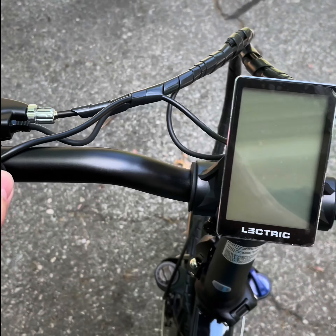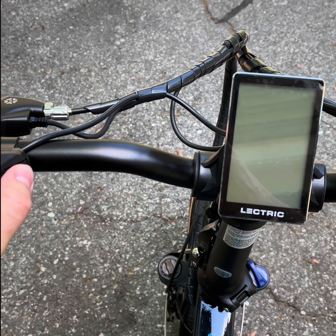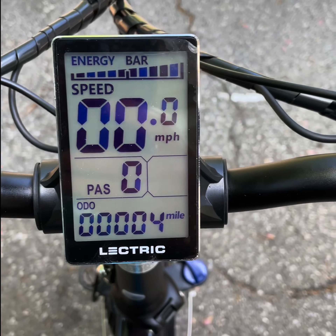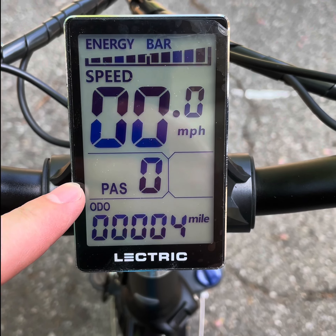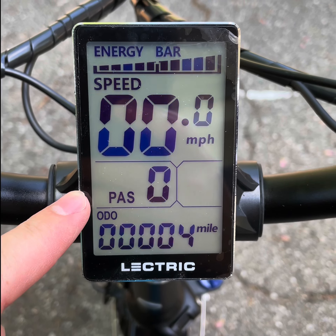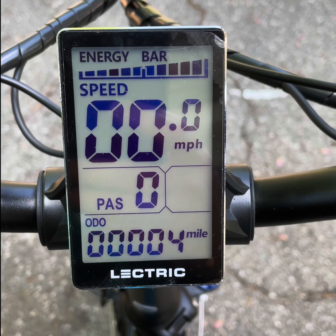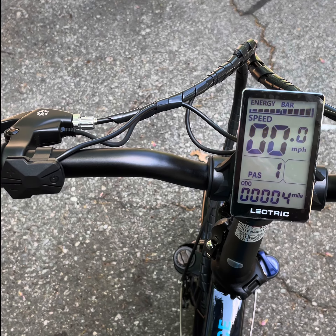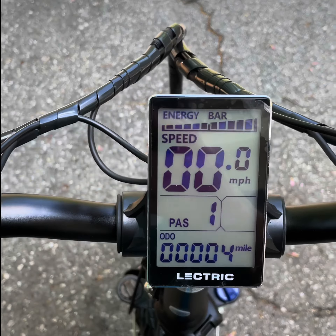Let me show you how this works. So first of all, it's off — you turn it on, it's on. So PAS — pedal assist — this is zero, so basically this is a regular bike, it will not assist you.